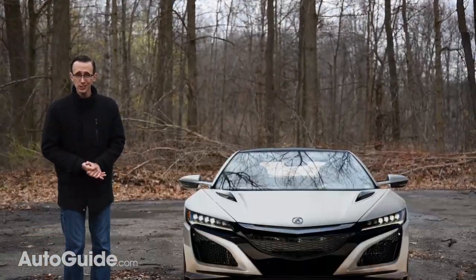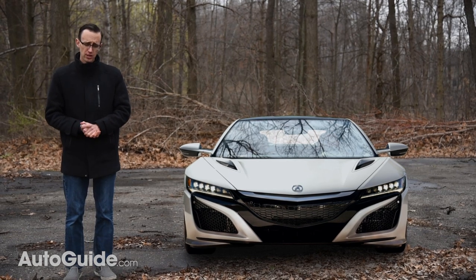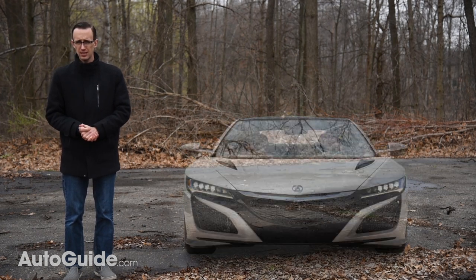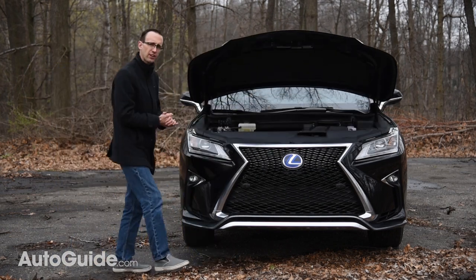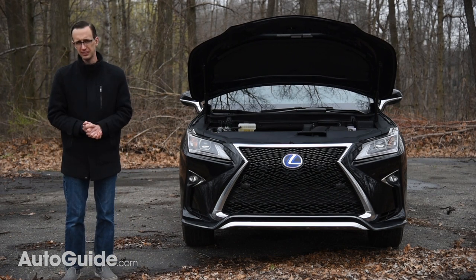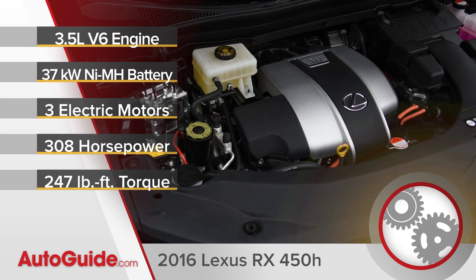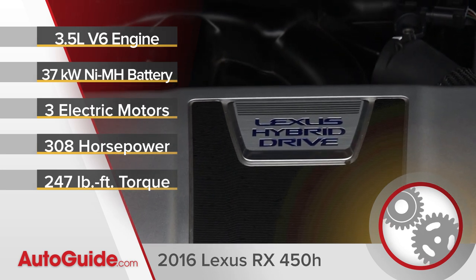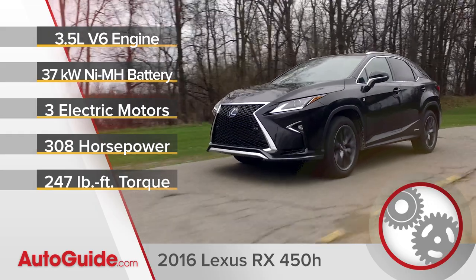Sure, the Acura NSX for instance features an electrified drivetrain, but it's a supercar, turbocharged, and it sits lower to the ground than mulch in a garden — and it's not a crossover. Anyway, behind the RX 450h's garish grille we find a 3.5-liter Atkinson Cycle V6, augmented by a 37-kilowatt nickel metal hydride battery pack and three separate electric motors — two up front and one round back, which is part of the all-wheel drive system. Total output measures 308 horses and 247 pound-feet of torque.